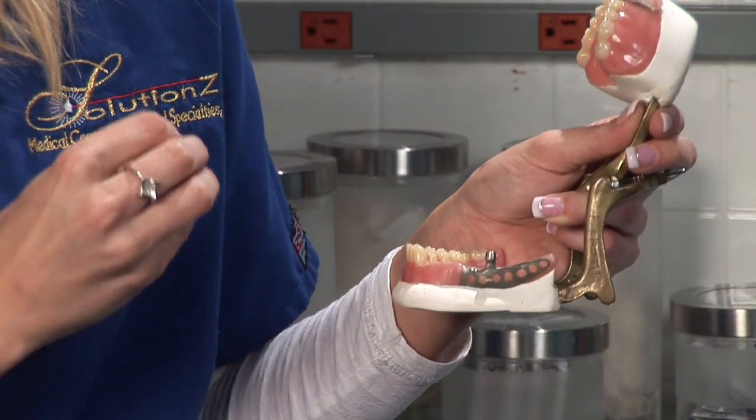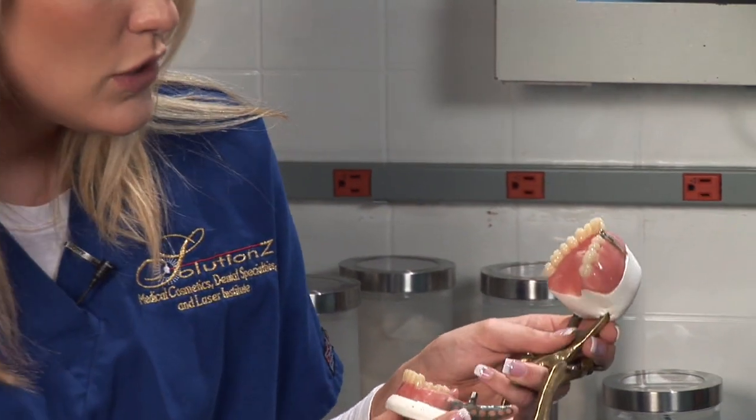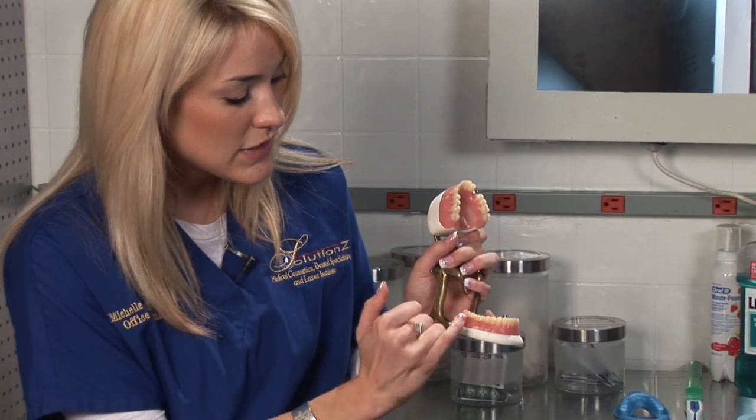An impression is then taken of that area, and that impression is sent off to the dental lab where they actually make your bridge.